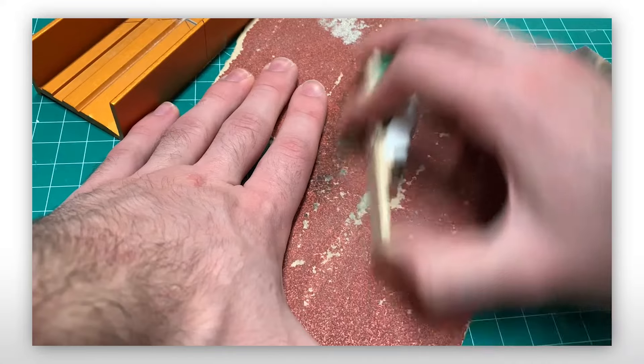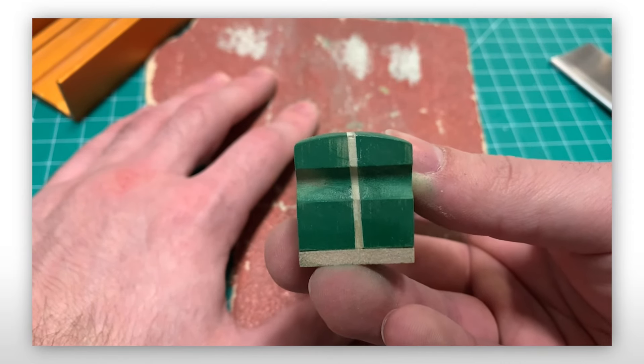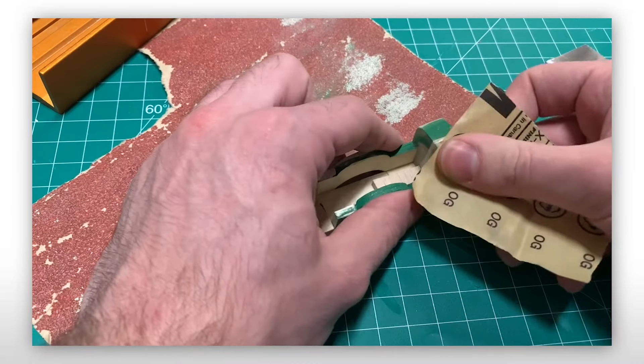On the note of smooth, uniform surfaces — the cab roof was not. Specifically, it wasn't symmetrical, something you see a lot in knockoffs. So it was heavily sanded until it was even.